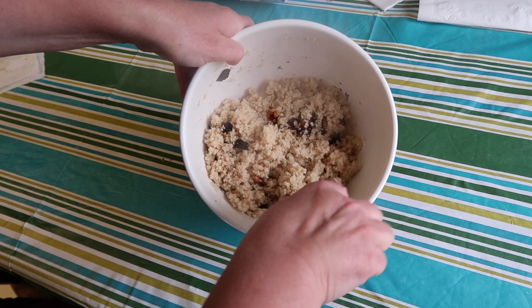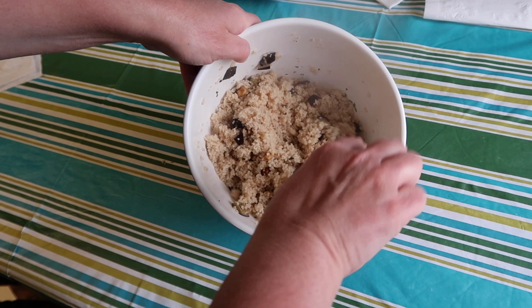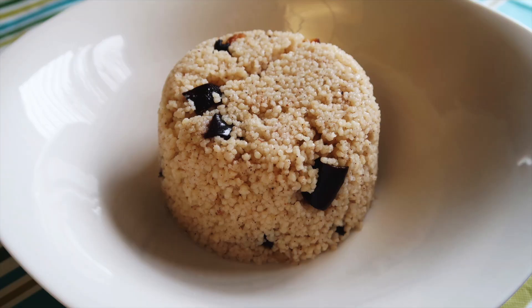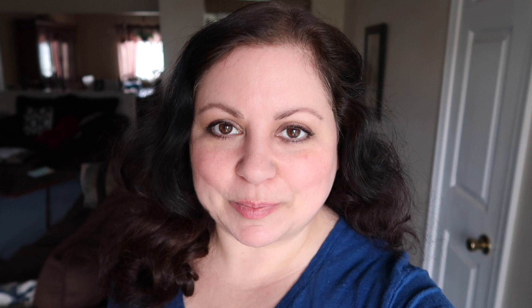Traditionally they might put some lamb in this, but we're going to eat it just as it is. For dinner, we're going to have fish and roasted root vegetables, all made on one sheet pan using Moroccan spices. Let's go.